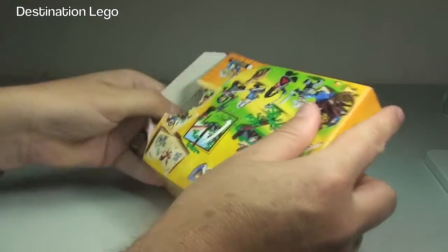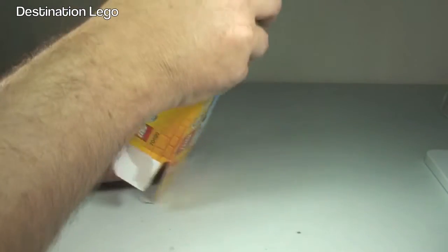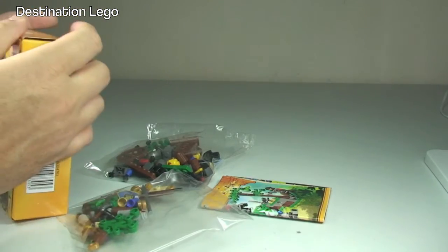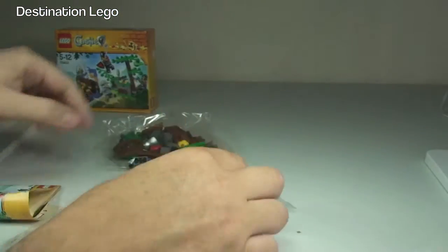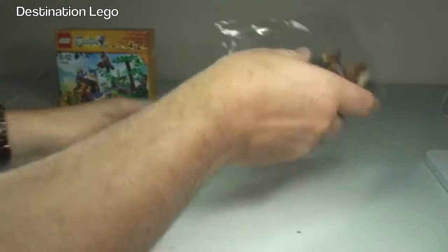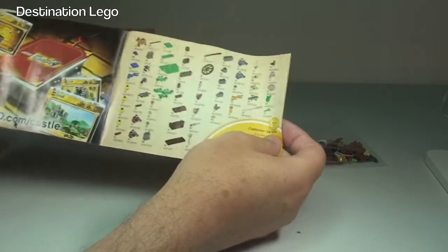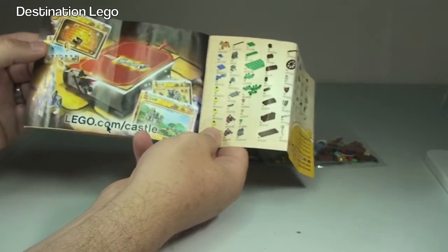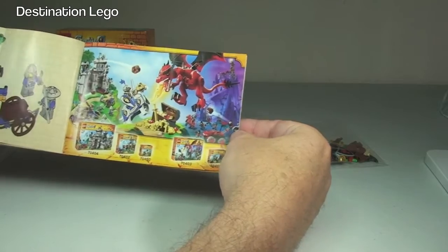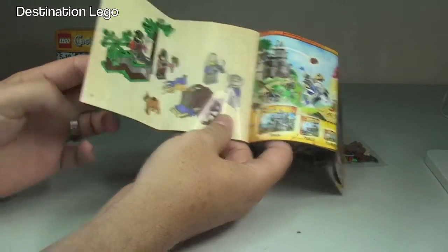Opening down the tab — it's a small box, a small set at only £7.99 here in the UK. Inside we have two reasonably sized bags and our instruction manual. We have the inventory piece count, the lego.com/castle page, a picture of some of the other sets in the castle range, and we have a total of 24 pages of build.